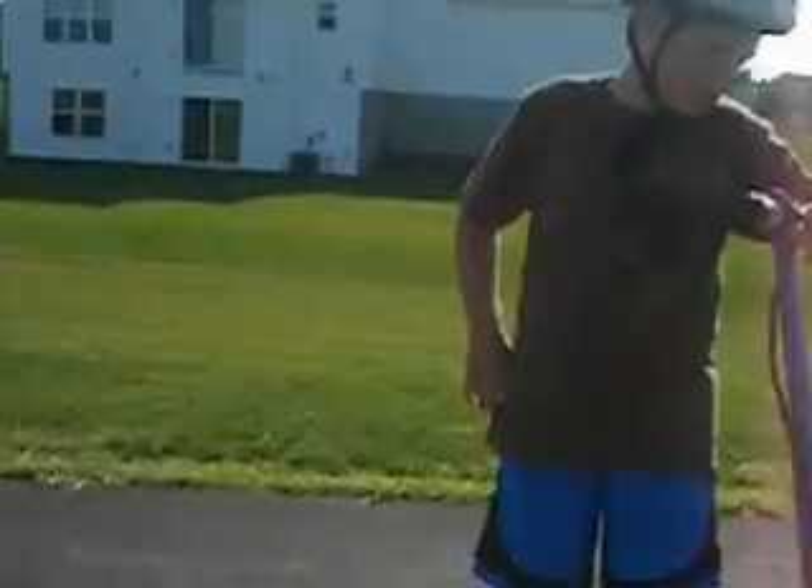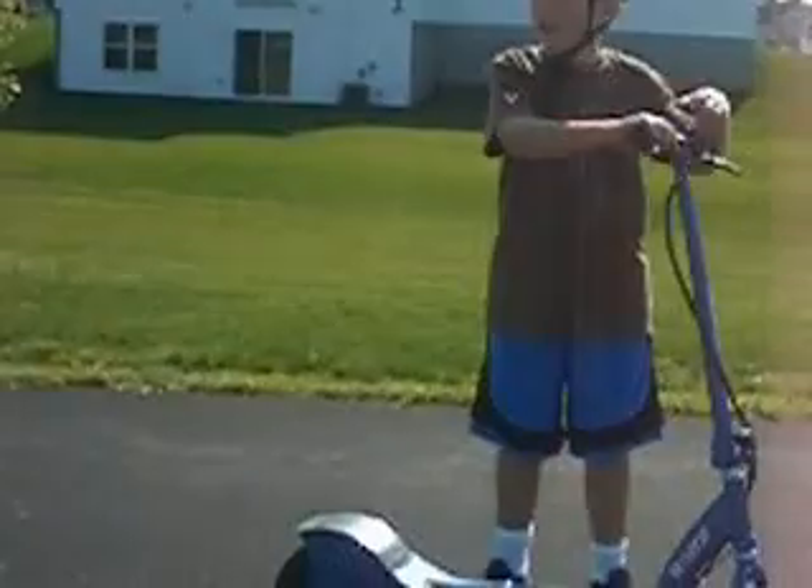It is a very fun, safe scooter. I might do another review with the seat. That's all for today — bye-bye.